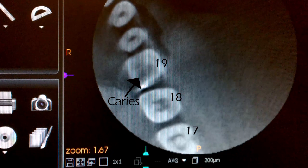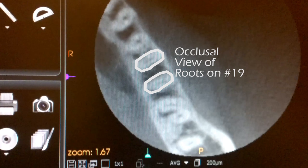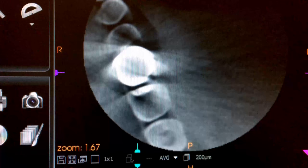The cone beam works in such a way that it takes sliced images and turns them into 3D images. One cool thing about a cone beam is that you can see it from the occlusal down.